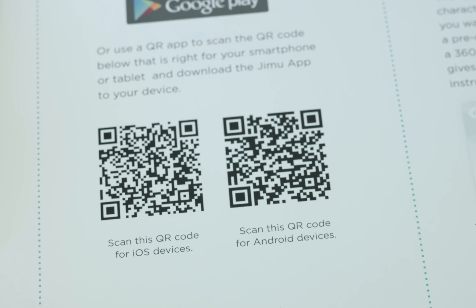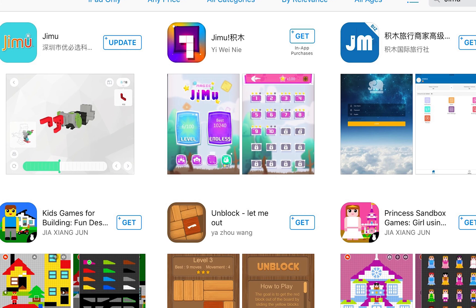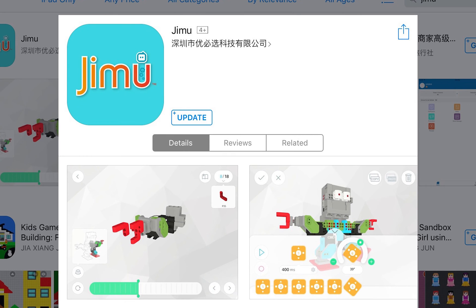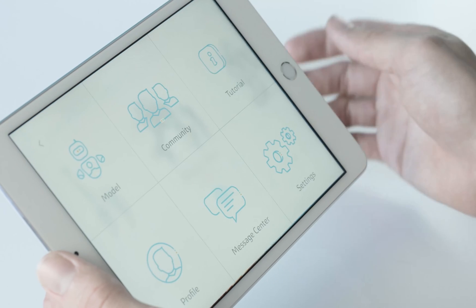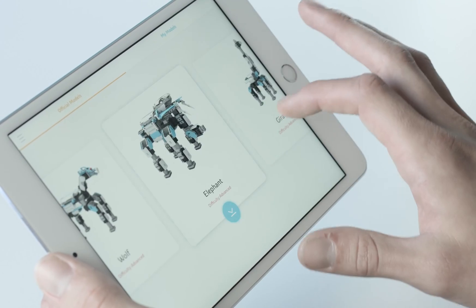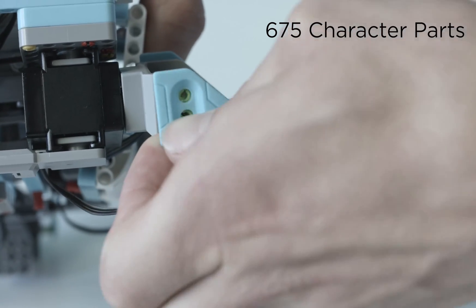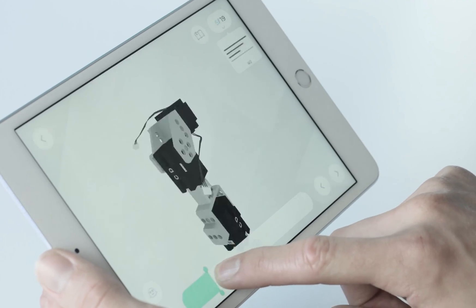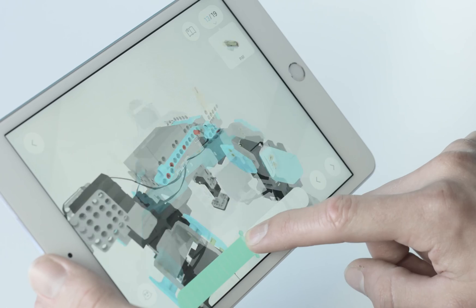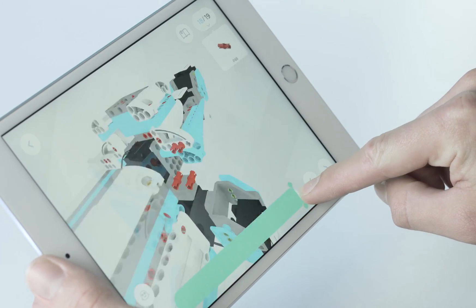Now it's time to build our robot. Start by scanning the QR code or search Jimoo in the Google Play Store or Apple App Store to download the free Jimoo app to your smartphone or tablet. Inside the app, click on the model button and pick which inventor kit model you would like to build. The box includes all the parts needed to build all six pre-designed characters.